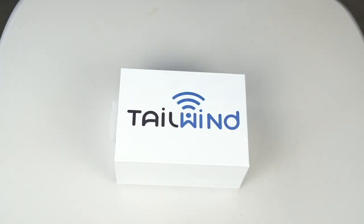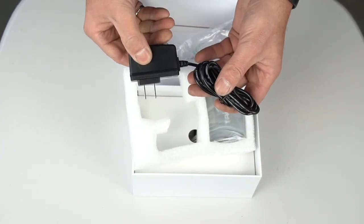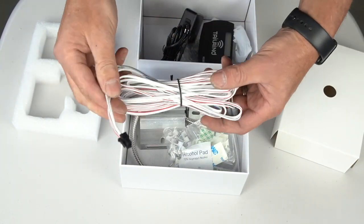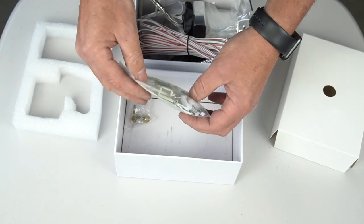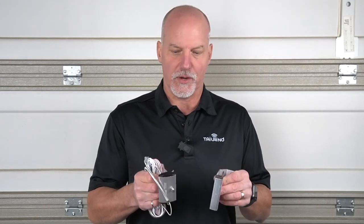The Tailwind IQ3 Pro consists essentially of four components: the power supply, the controller, the wiring harness, and the door sensor. It also comes with a hardware bag with wire clips and other accessories. The IQ3 Pro comes in two versions. The most popular version is for standard sectional garage doors that run on J-Track. We have a commercial grade sensor that mounts right on the J-Track quickly and easily for that kind of door.